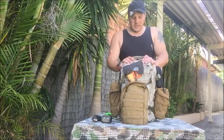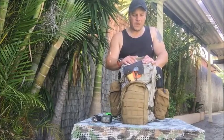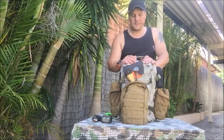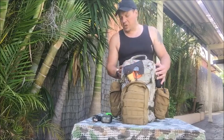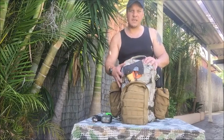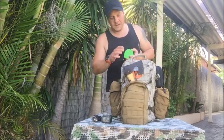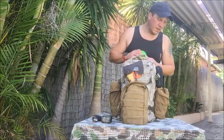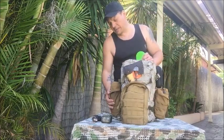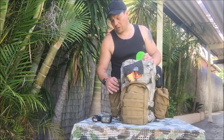Hi YouTube, Mick here. I've got a new backpack — it's the Pentagon Trojan Backpack. I'm going to show you a video on a few of the specs and what I have inside the bag. It's in Pentacam color. I've added a few pouches to the bag — they are Coyote Brown, or whatever you want to call it. There's a color mismatch there.